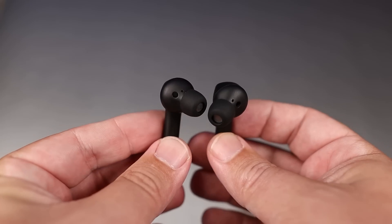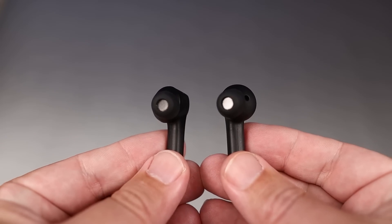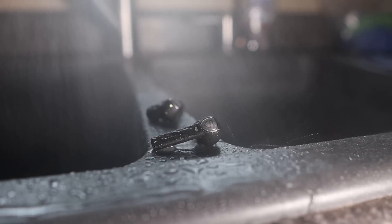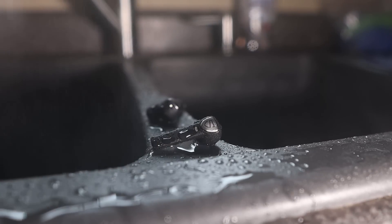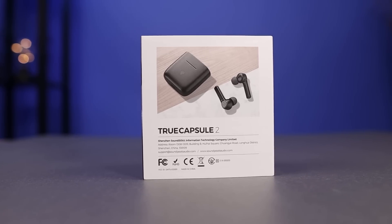As far as the IP rating, they come in rated at IPX5. So although they're not completely waterproof, this is easily a pair you can go out with and not worry if it starts to rain, if they get splashed, or if you sweat heavily. Just make sure you don't submerge these into water.